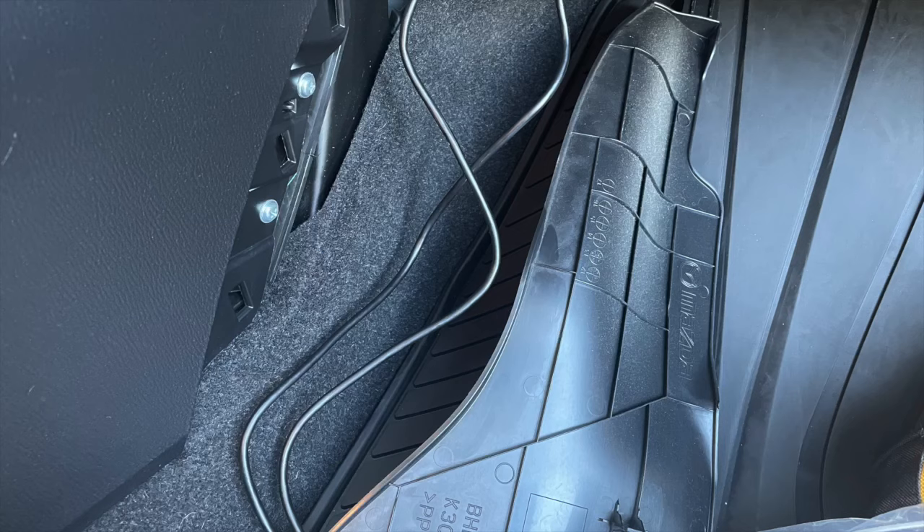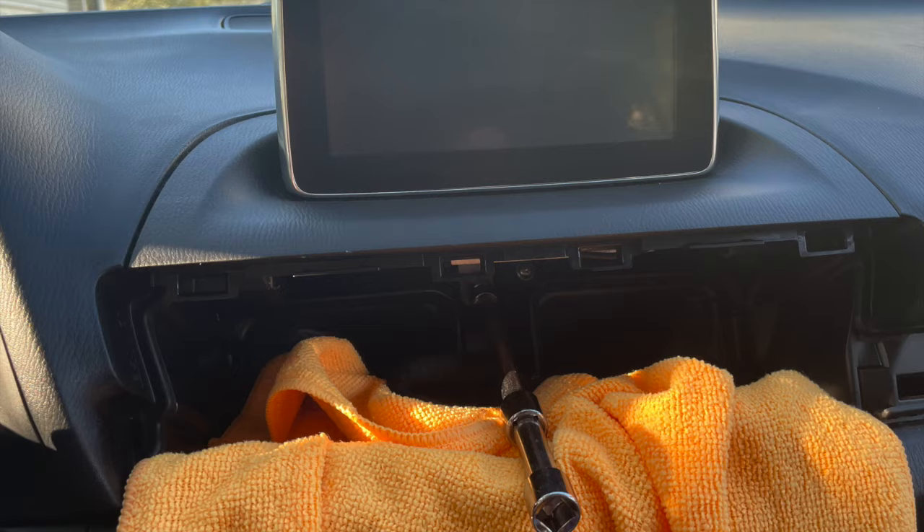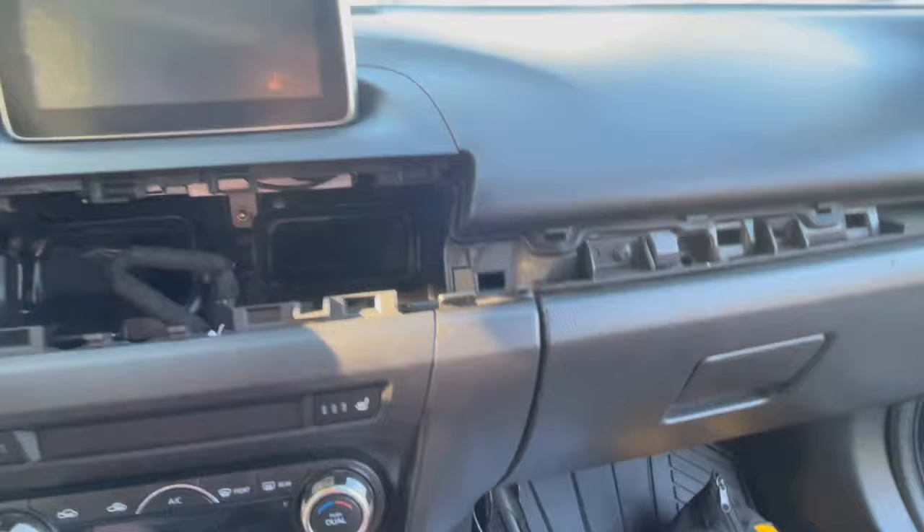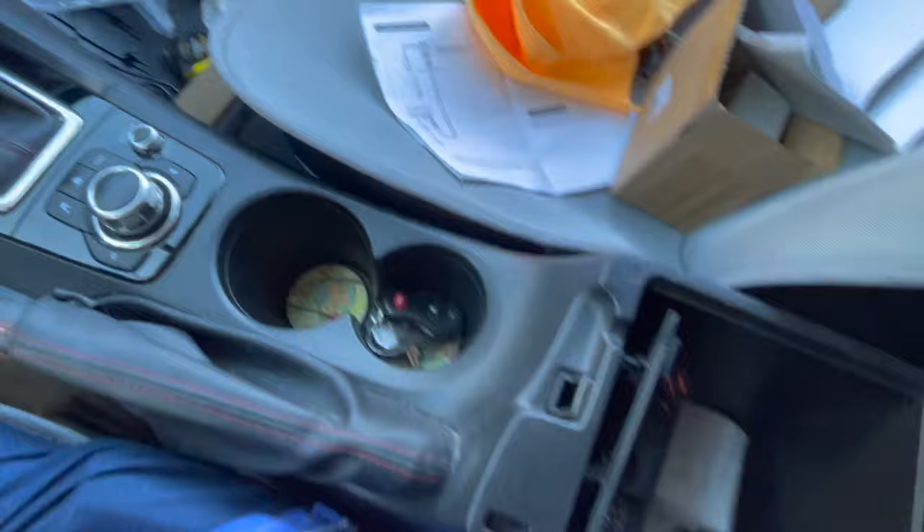Now I'm going to run those cords behind — there they are coming out. You just feed them behind and let it drop down. I did pop off that little fascia panel on the bottom — you can see it there, and the cords are hanging down. I was going to go to the left side, but it's easier to go to the right side.